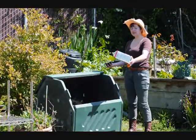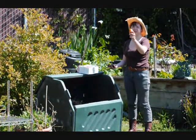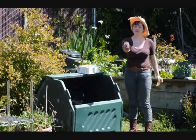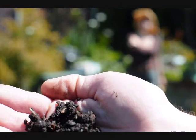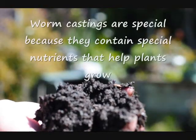A worm bin is a little house full of worms. You put in your kitchen scraps, like this orange peel, and you get out worm castings. Worm castings is another name for worm poop.